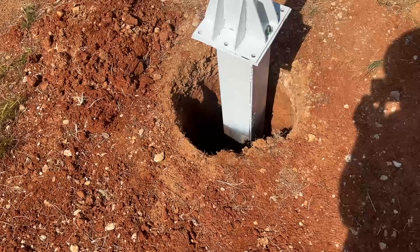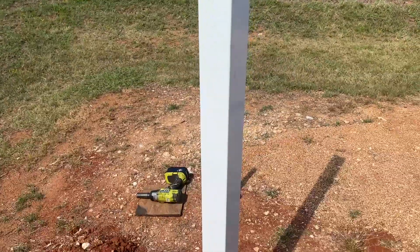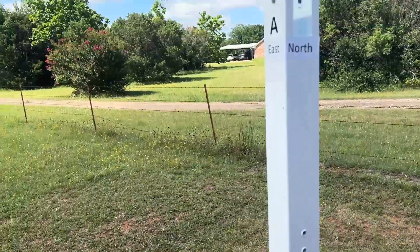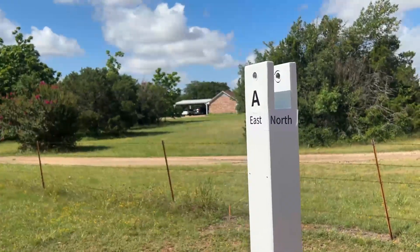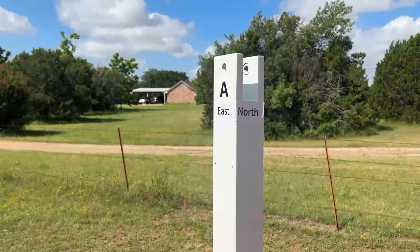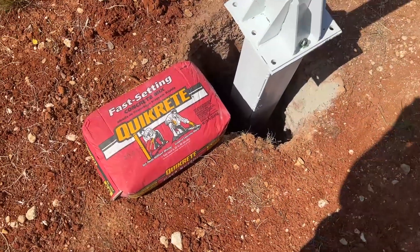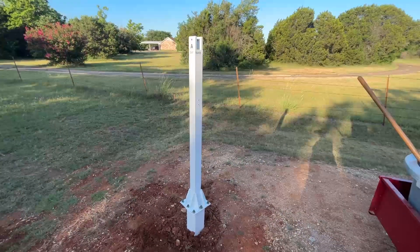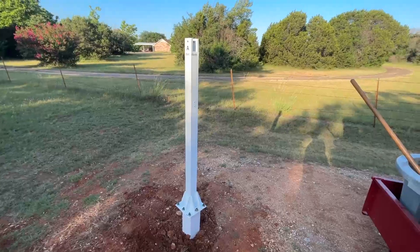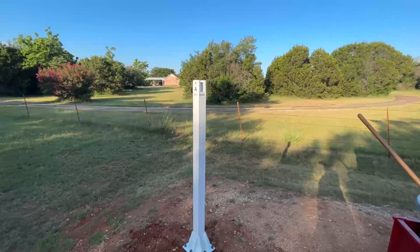I built a pedestal to mount my mast to, which is going to mount the solar array. This mast is designed so that you have to point it north, so it knows where all the directions are. It's a pretty cool little deal. What I'm doing to set my post is I'm gonna use this quick-setting cement mix. We have the mast installed — I have it bolted firmly in the ground, I have the north tab pointed toward the north, and now I'm gonna start the assembly for mounting the solar array.